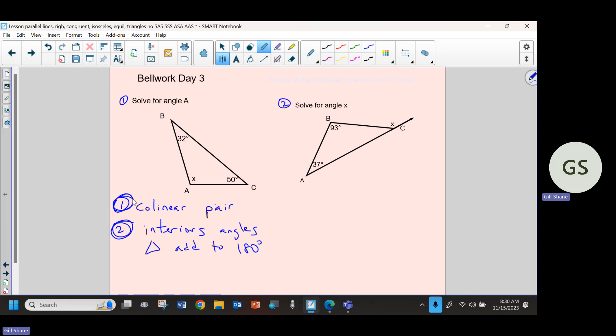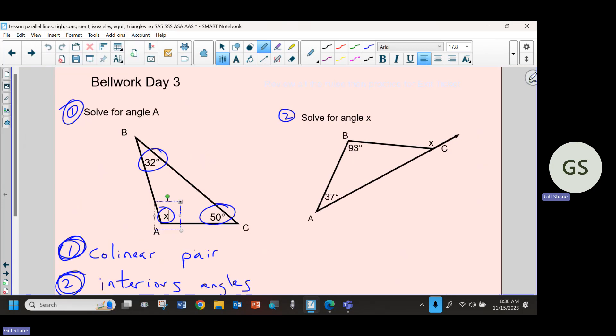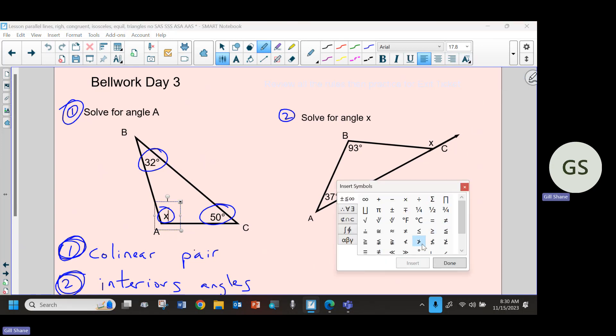So for this first problem, number one, there are no collinear pairs, so I can't really do anything with that. So I move on to the next thing. I can set an equation up whether or not I can solve it. I know whatever's in the angles, it does not matter how weird it looks. Do not get hung up on what the numbers and variables are. Whatever is in those angles, if it says degree symbol, then that's the measure of that angle. Just look for the degree symbol - that is the measure of the angle. That's what we're going to use to add together and equal 180.